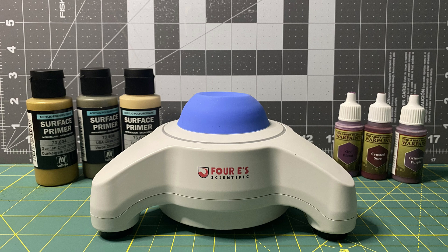The 4E shaker also has no issues mixing the larger paint bottles, such as the Vallejo color primers pictured here on the left.